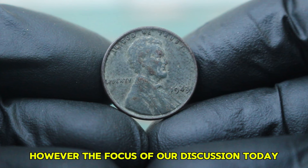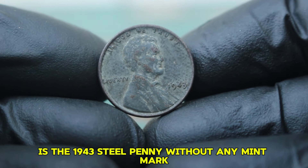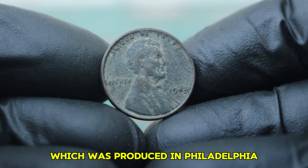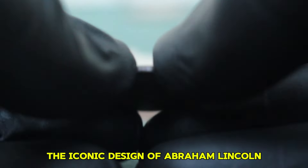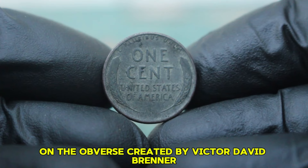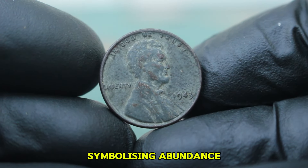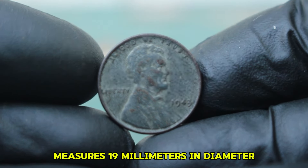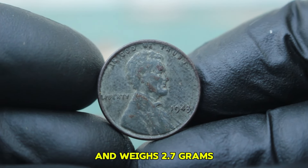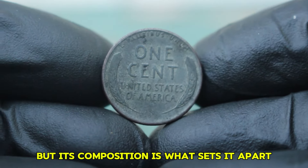The focus of our discussion today is the 1943 steel penny without any mint mark, which was produced in Philadelphia. This penny features the iconic design of Abraham Lincoln on the obverse, created by Victor David Brenner. The reverse showcases the wheat stalks, symbolizing abundance. The coin measures 19mm in diameter and weighs 2.7 grams, consistent with its copper counterparts, but its composition is what sets it apart.